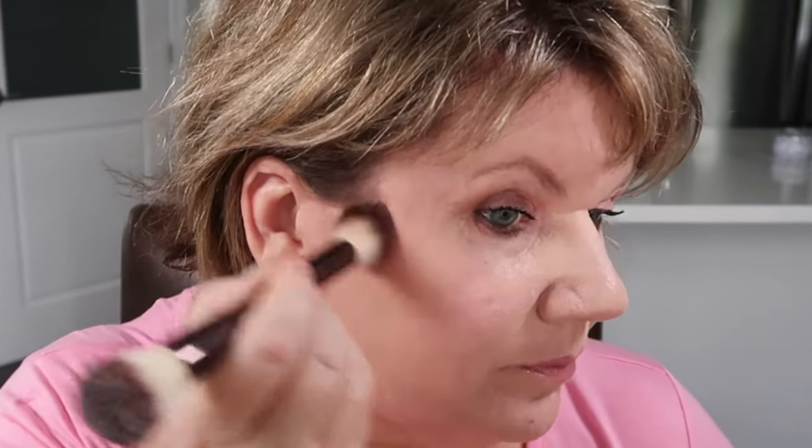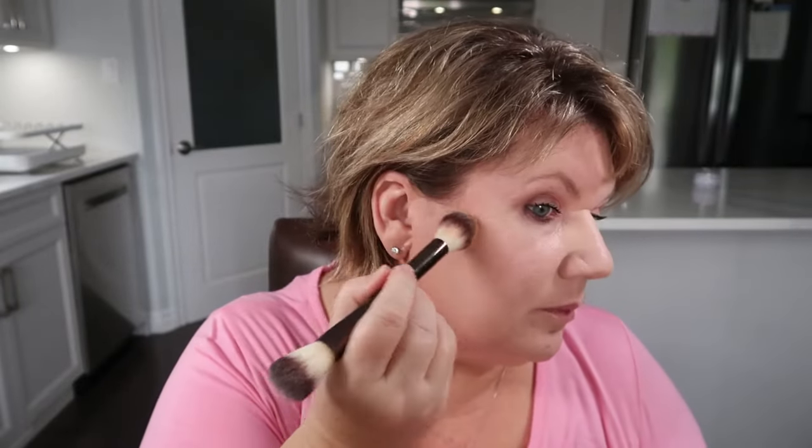I like to build it up because when doing contouring you want it to be a little darker — the contour shade in a contour kit would be darker than this, but I prefer to have many uses for one product. As you can see, I'm stopping at the outer corner of my eye and just taking the brush to buff it upwards.